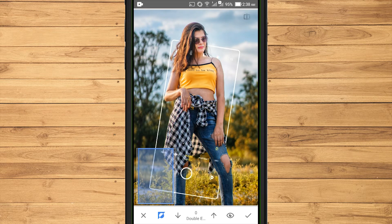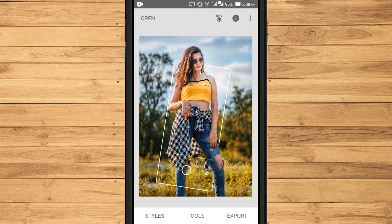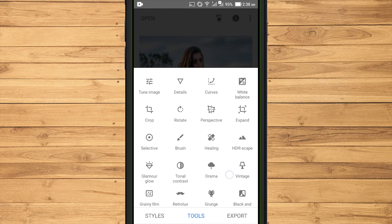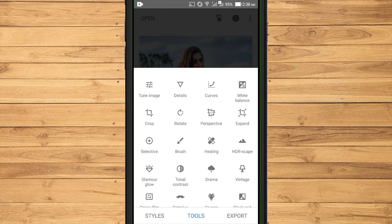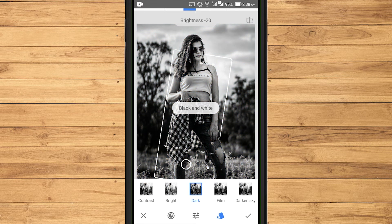If you think it's finished, select the checklist icon. Select Tools again. Then select Black and White. For this effect, I use Dark mode.